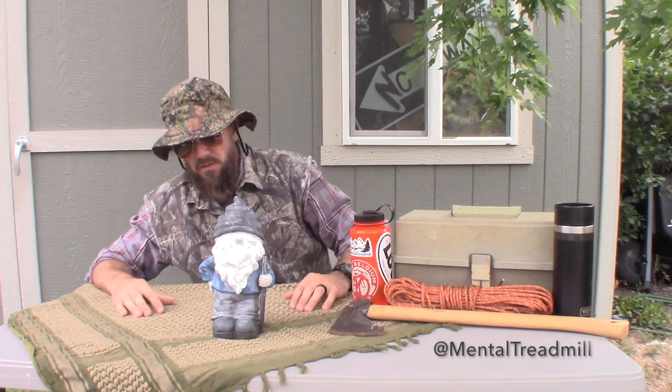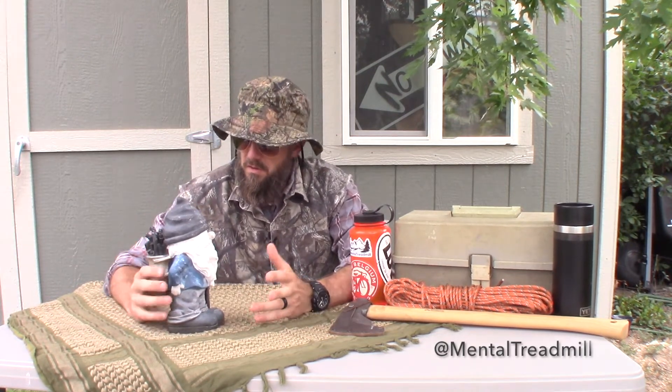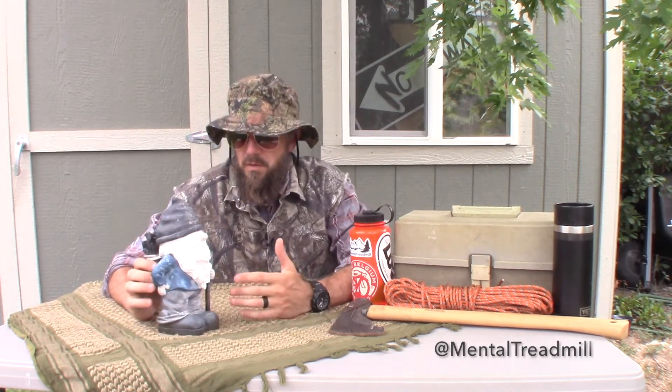Now I was asked to review this little man, and I'm not really sure what his function is. So this is going to be a difficult review because it's just a plastic man with a stick.